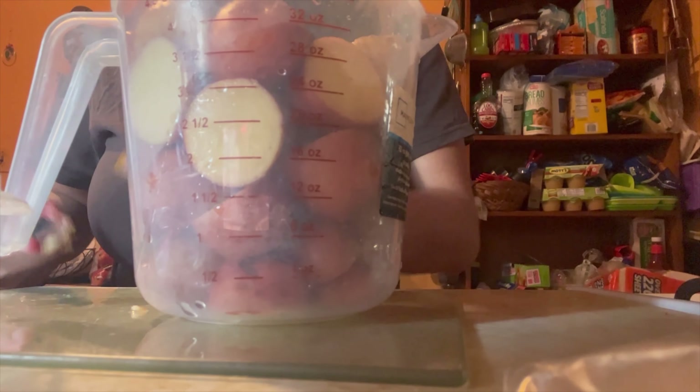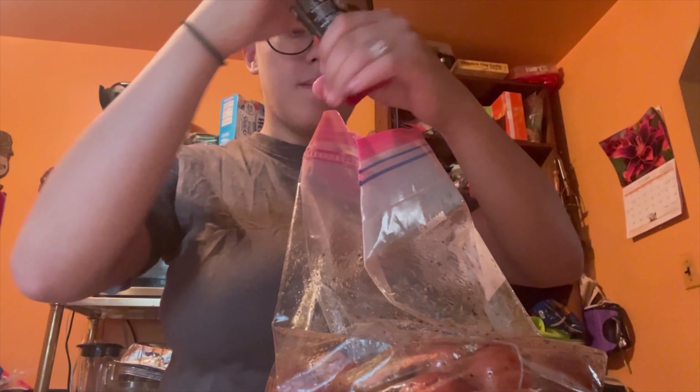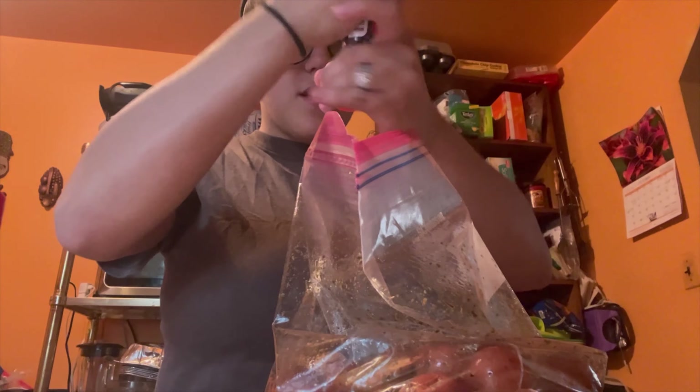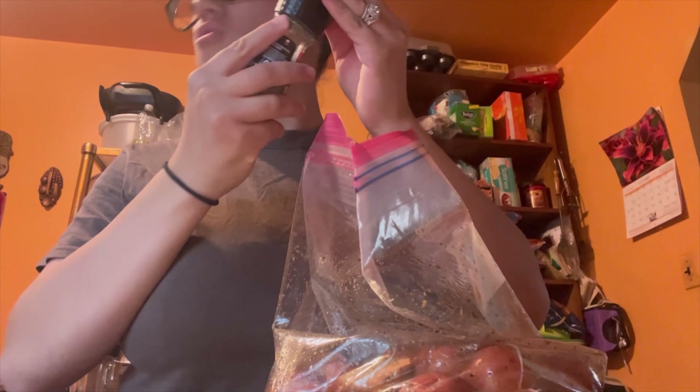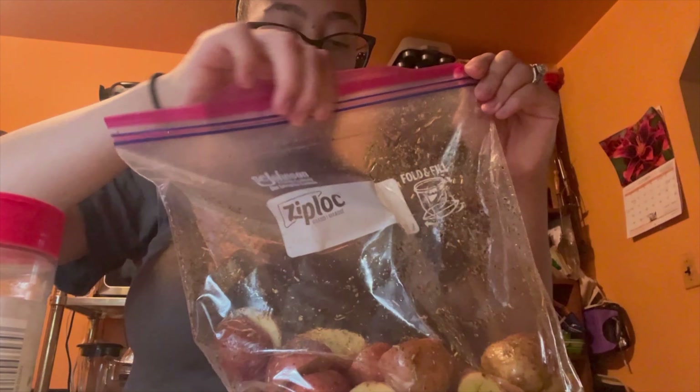I baked them at around 435 degrees for about 30 minutes. I added olive oil, a little garlic salt — I ran out of garlic powder so I used garlic salt — and a little bit of black pepper. I also added some season all and onion powder, gave it a shake to make sure the seasoning stayed in. Don't forget to add your Italian seasoning to the mix as well.